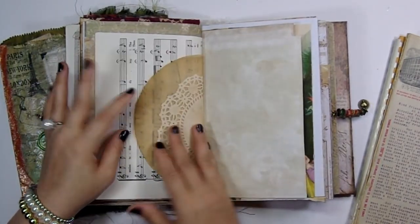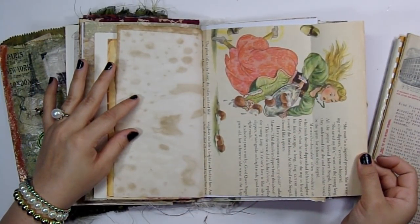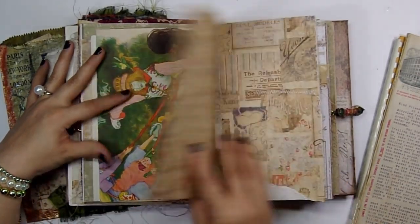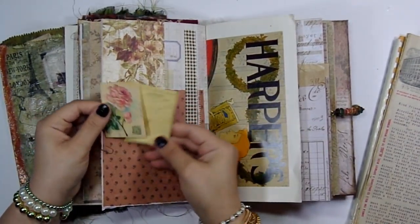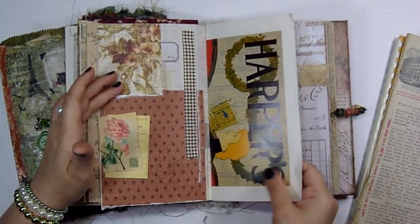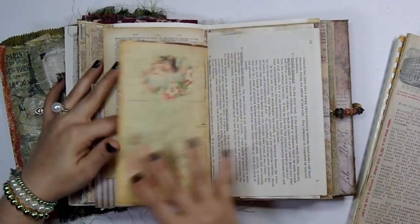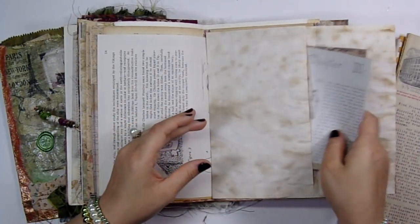Music paper. I put this book page in here for this image right here — I really like this guy, the way they designed his outfit is really cool. I just have these little pieces clipped on and there's some fabric washi here. Some more ephemera, and a storybook page.